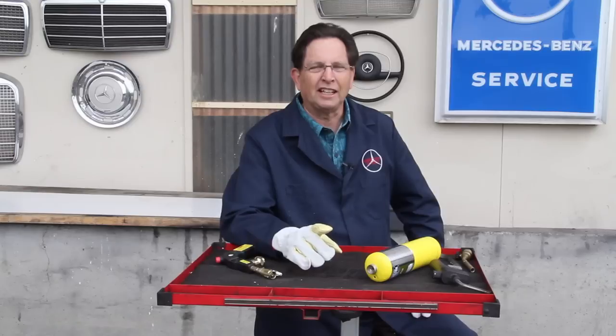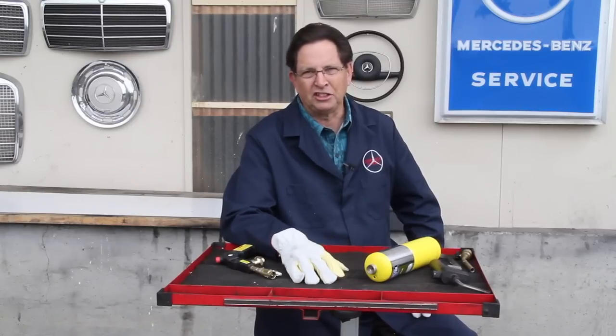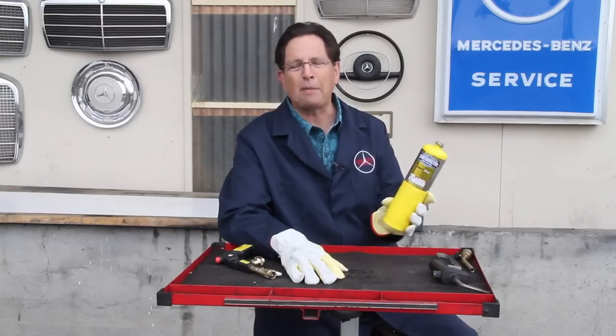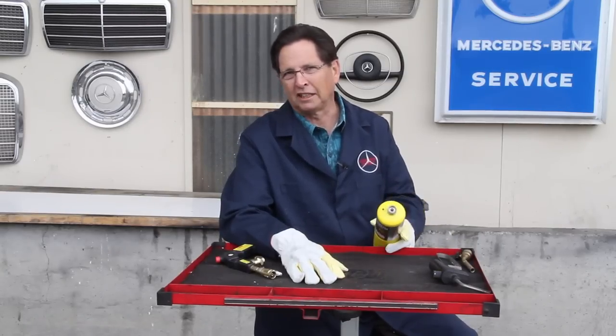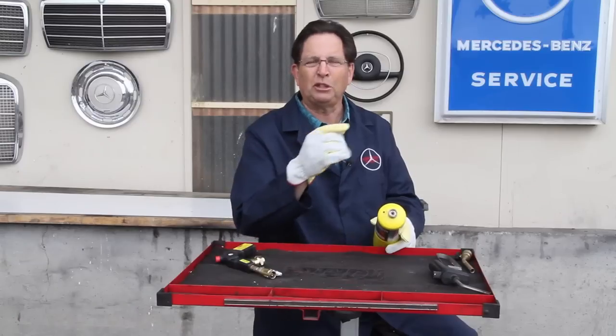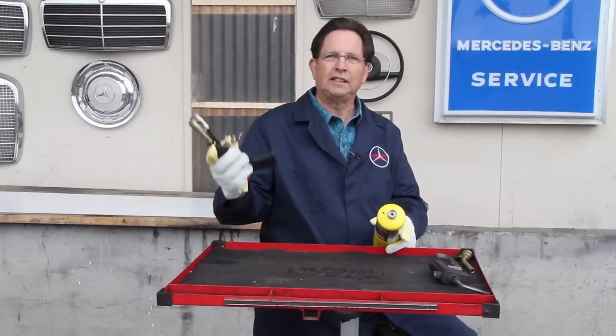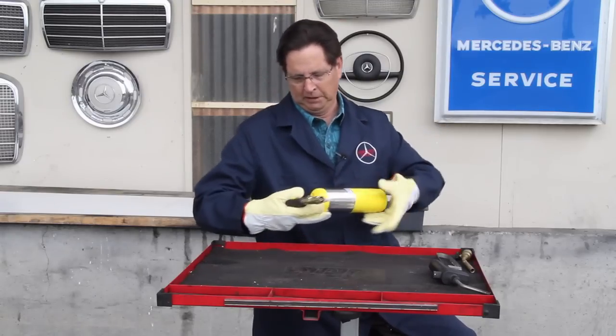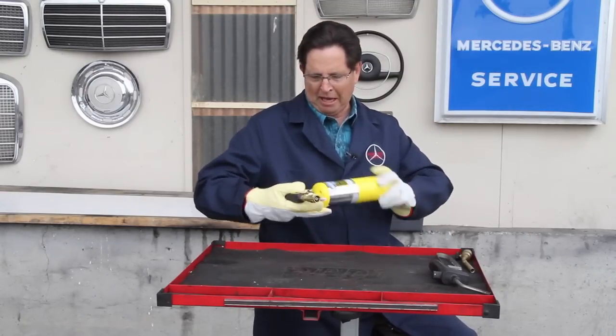Recently I found what I believe is the ideal blowtorch, and when used with the newer MAP gas it really puts out the heat. Now considering what you just watched, take a look at this and how easy it is to get this torch working — first time out of the box.